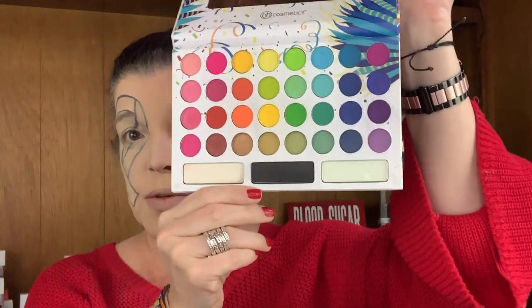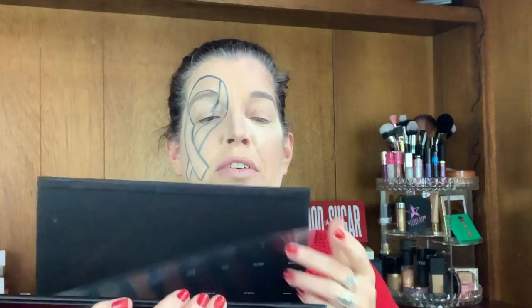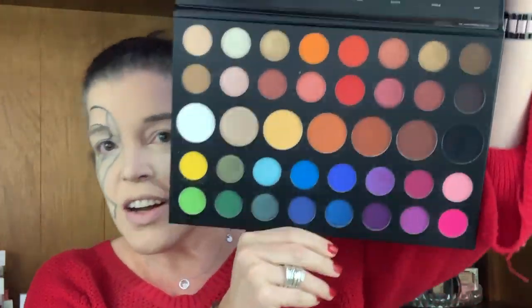I have done the best I can to make the black lines nice and crisp. I am going to be using two palettes. The first is the Back to Brazil palette by BH Cosmetics — look at all those fun colors. The next one I'm going to use is the Morphe James Charles palette — look at all of those good colors.